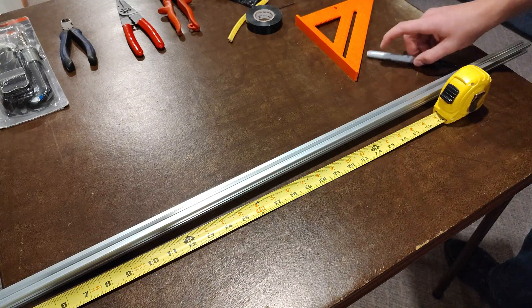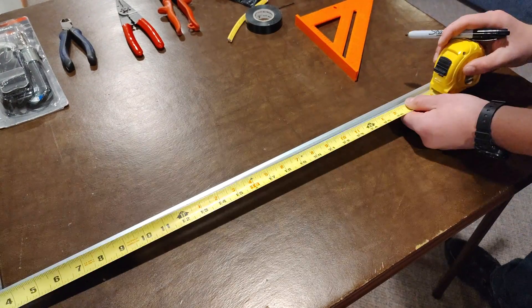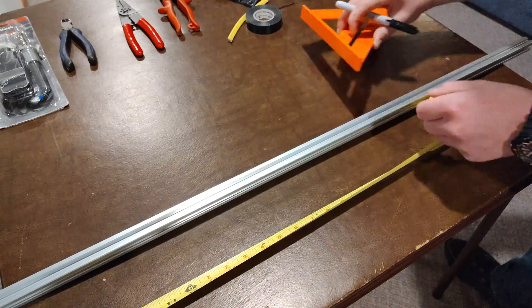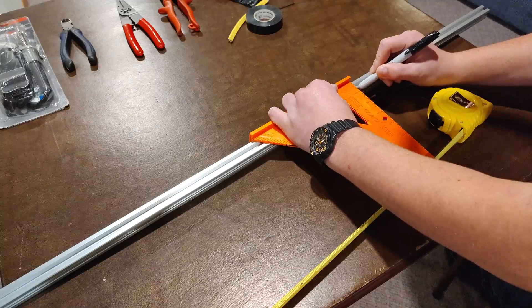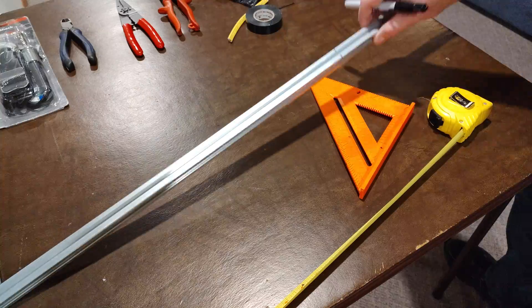We're going to cut the extrusion to 24 and a half inches, so we're going to go ahead and measure this out. 24 and a half inches.